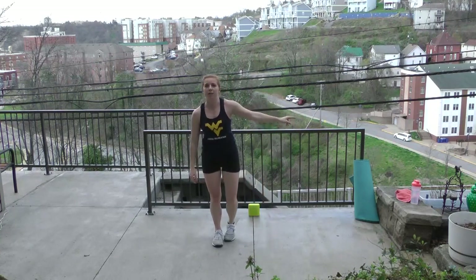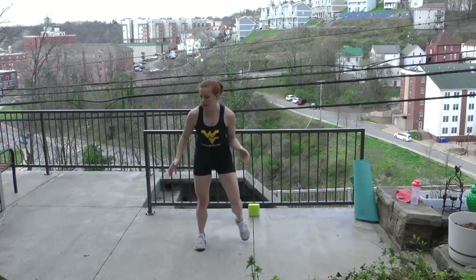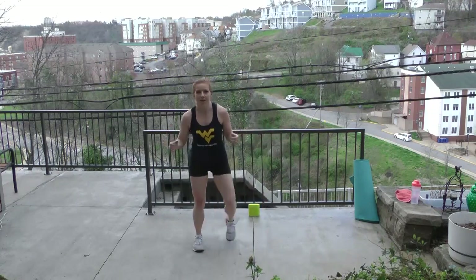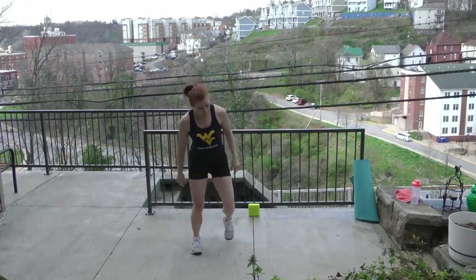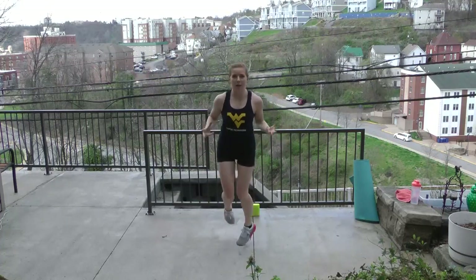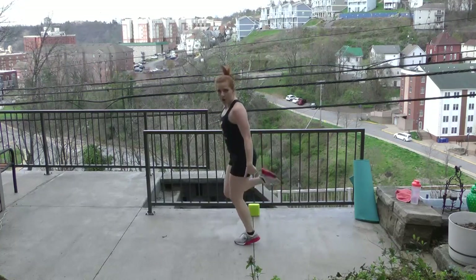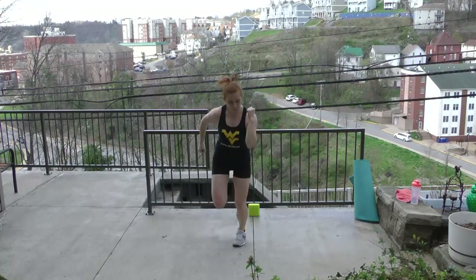Step touch right, left — nice and soft. Just stepping side to side, soft knees. This workout will have a whole lot of options coming ahead. Anytime you need a low option, take out the impact — a lot of plyometric and sports based moves coming up. We're going to run on the spot. When we run and we don't have a lot of space, we gotta get creative — take the legs up higher to kick your own bum and pump the arms a little more. 90 degrees in the elbows, curling up.